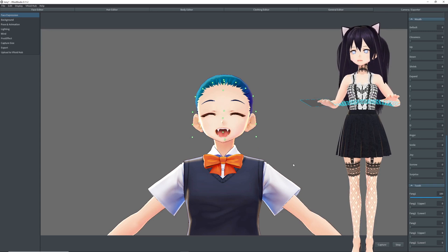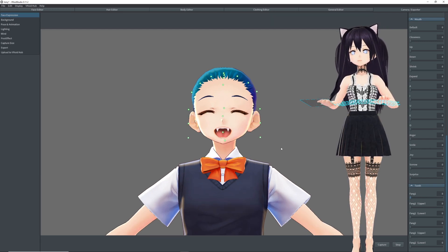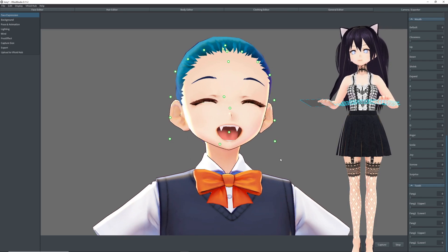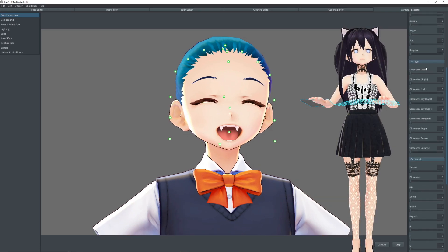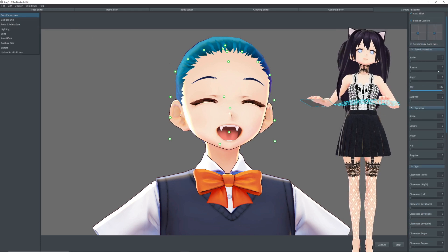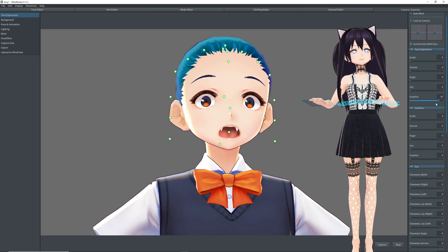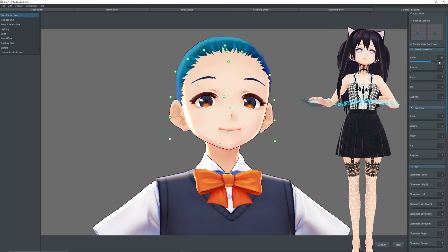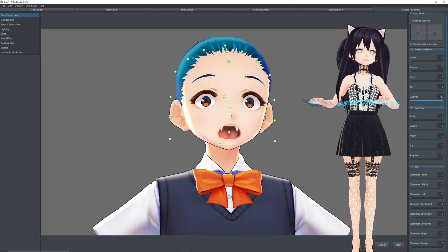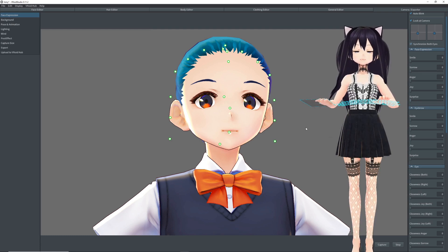So now we have our avatar with teeth. You can remove the fang guides that we had earlier as a guide. Joy. Surprise. So really only joy and surprise — or whenever your viewer is talking — will you be able to see the teeth.